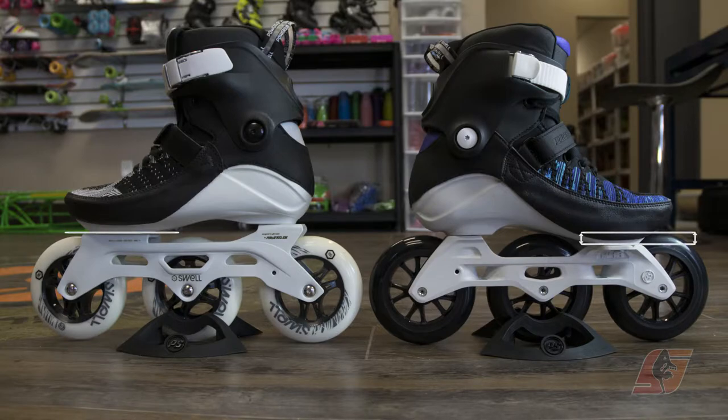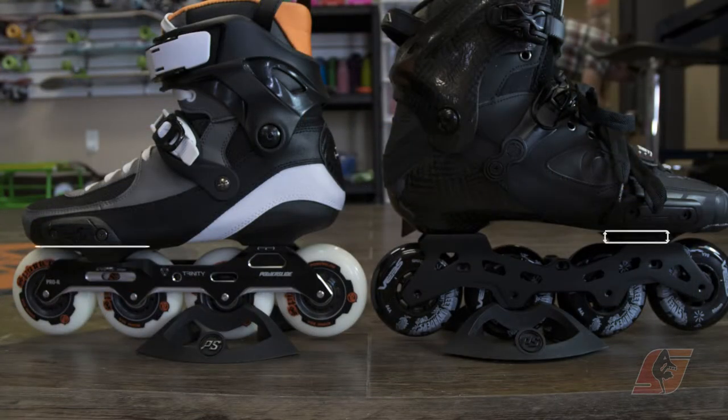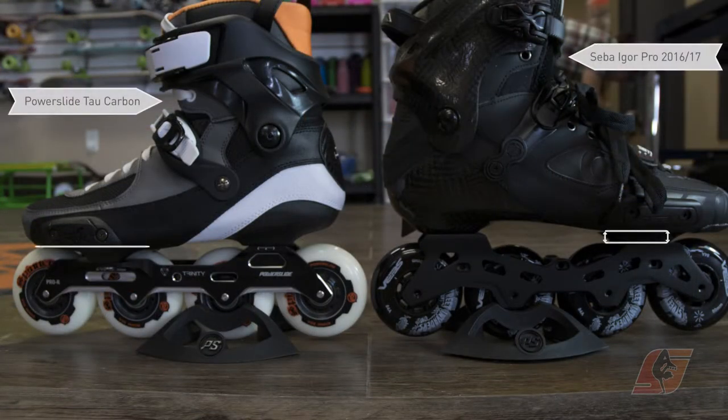This system allows you to be closer to the ground, so your center of gravity is lower and your control increases. While on larger wheels it might be less noticeable, on the smaller ones those few centimeters make a big difference.